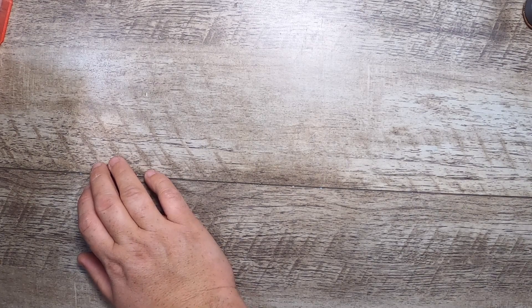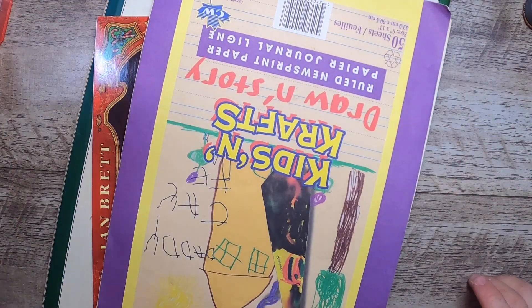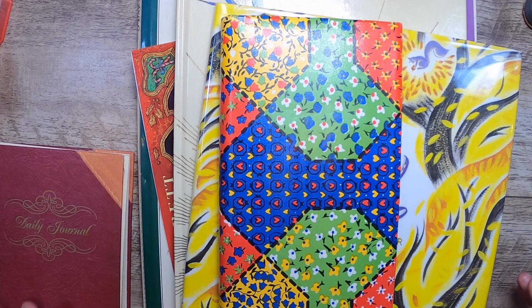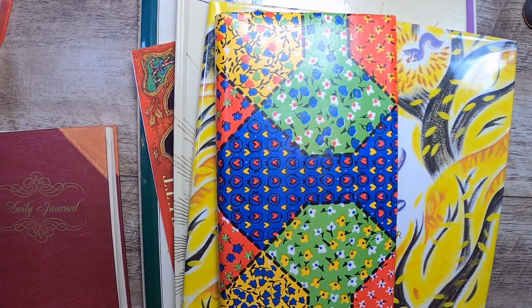I think that's everything! That's my little thrift haul for today. I hope you enjoyed seeing all my bits and bobs, and I hope you're having a wonderful day. May the thrifting fairies be with you — I'll talk to you again soon. Bye for now!